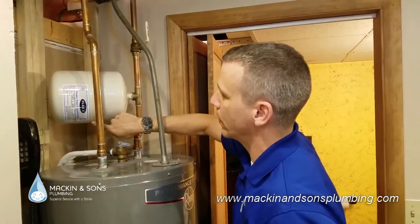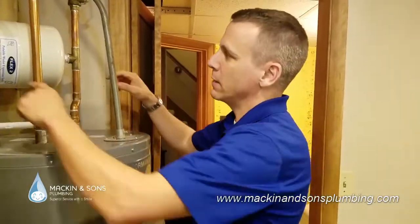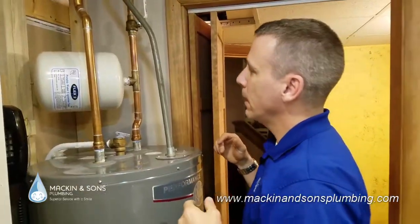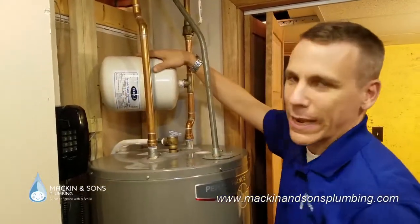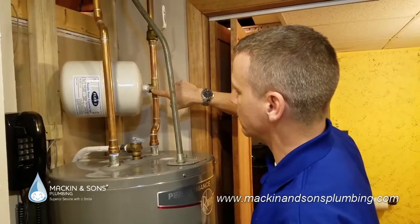And then there's a rubber bladder in the middle. What we see happening quite a bit is this rubber bladder in the middle actually wears down and breaks, so that this whole tank fills up with water. And the reason this caught my eye is because when this whole tank fills up with water, imagine how heavy that will be — and all that weight is hanging on this little piece of pipe right here.